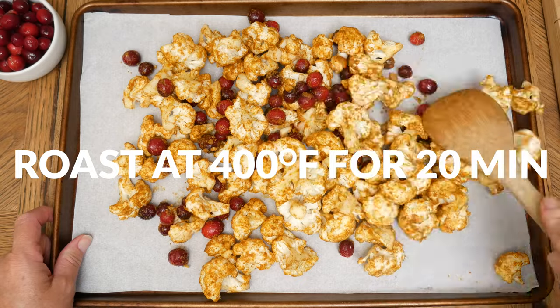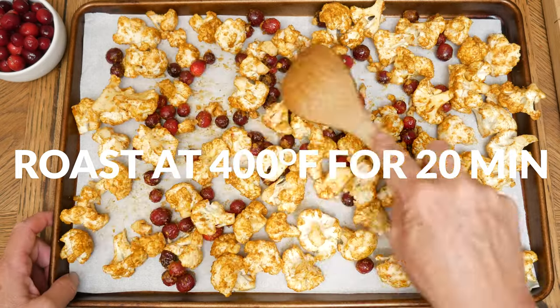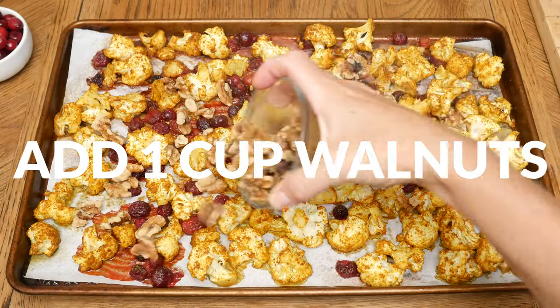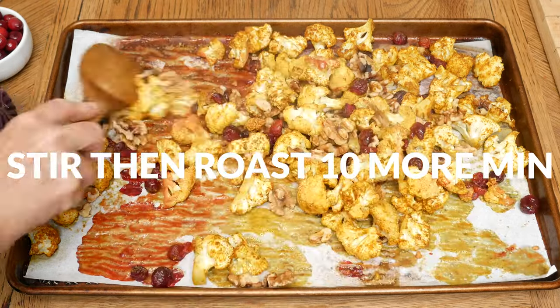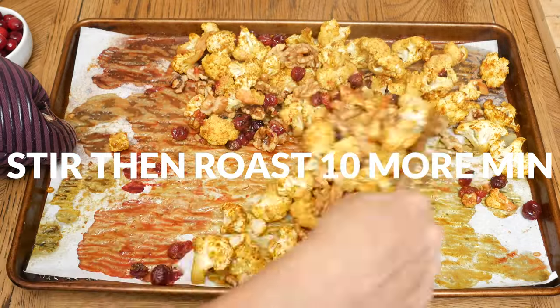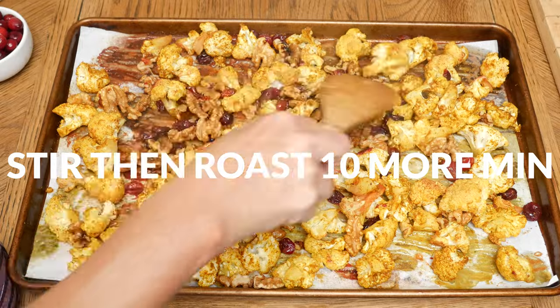Place in a 400-degree preheated oven and roast for 20 minutes, then remove the pan and add in one half to one cup of walnuts or your favorite nut. Give everything a good toss and then place the pan back into the oven and continue roasting for another 10 minutes or until desired doneness is reached.